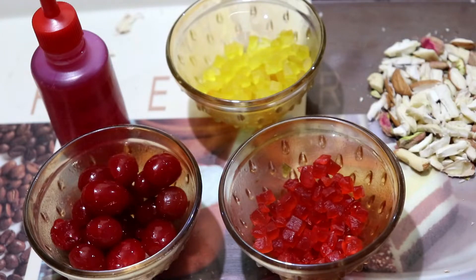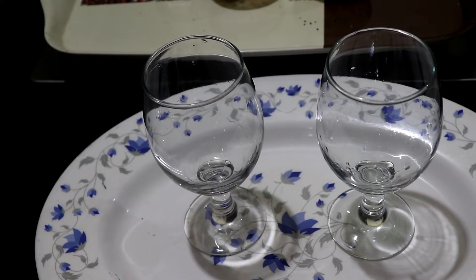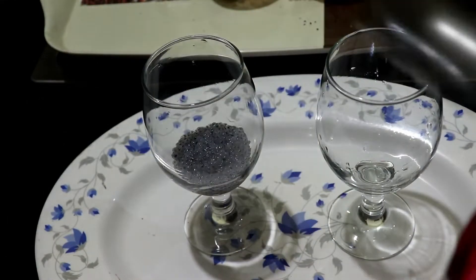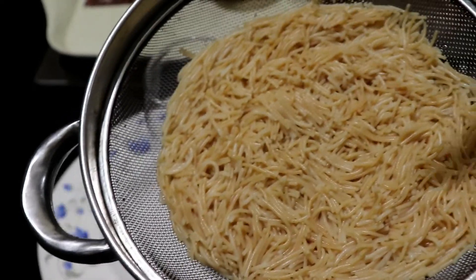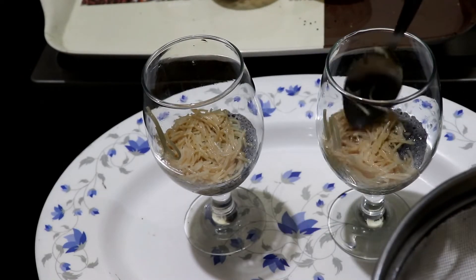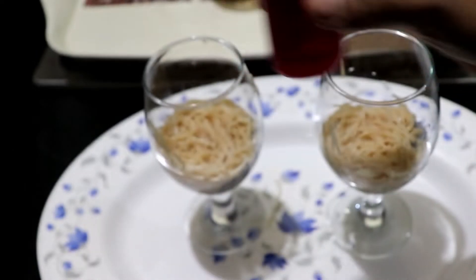We are ready. I will set the ingredients in the glass. I will place two glasses. We will do the basil seeds first. We will put the basil seeds — 1 tablespoon of them. After 2 glasses, put the rice in the middle. Put 1 tablespoon of rice. We will add 1 teaspoon of rose syrup. We will make a glass of rose syrup.